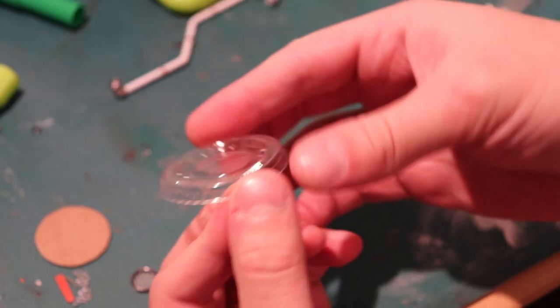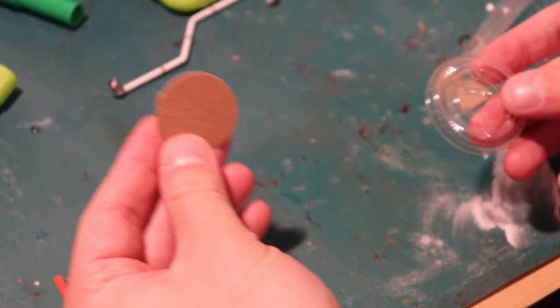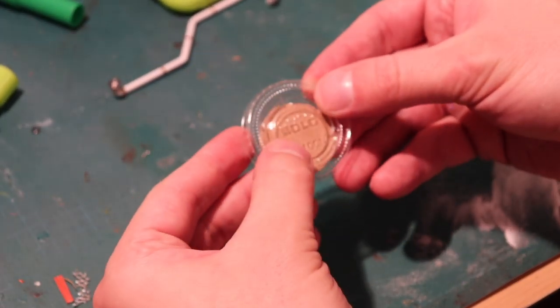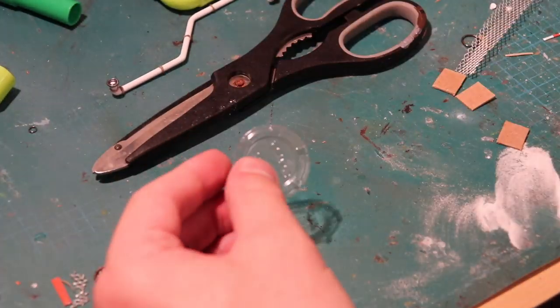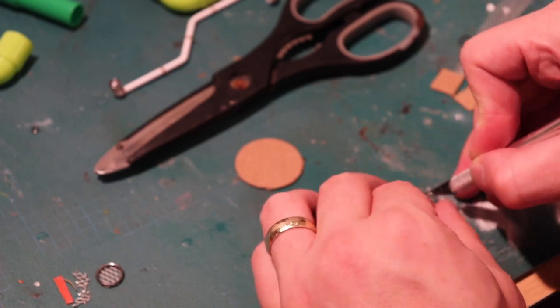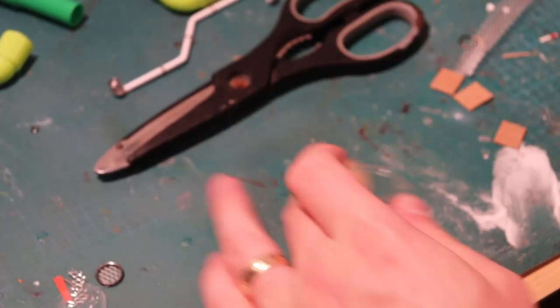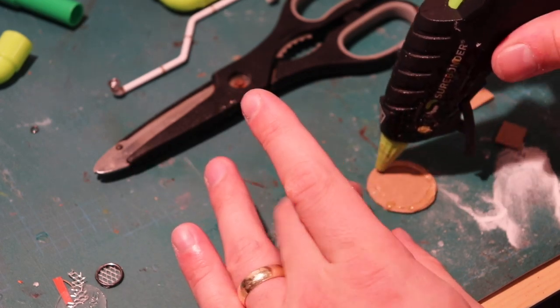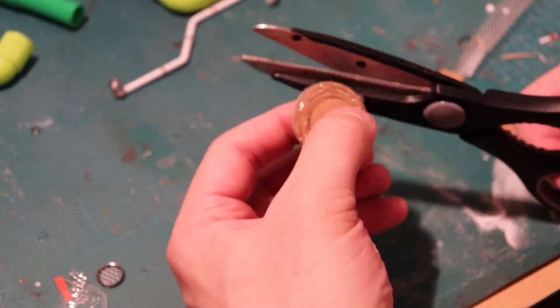Using this takeout container sauce lid, I'm going to cut out some detail for the access hatch. I put a piece of circular chipboard, approximately the same size, in behind it, and then cut around it with scissors. Once that's done, I use an exacto knife to cut out the inside rim, leaving me with just the piece that I want in the shape that I want, which I then glue down with hot glue.